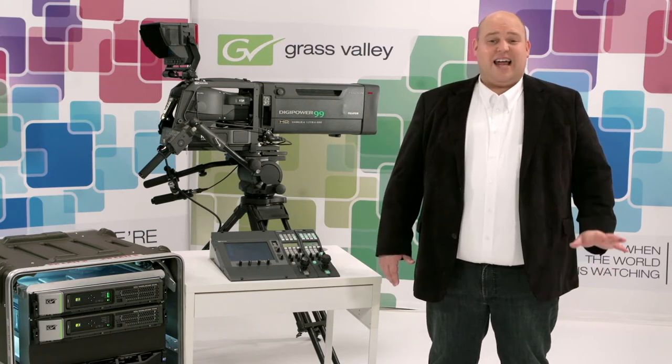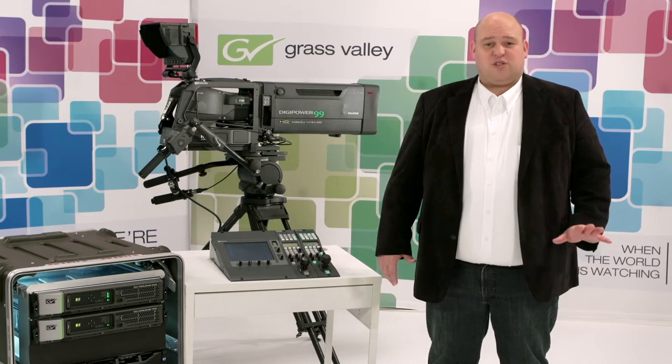Both the Elite and Worldcam XCU come in four transmission flavors: Tri-X only, fiber only, twin with Tri-X and single mode fiber, and the dual with both Tri-X and Sampity hybrid fiber.